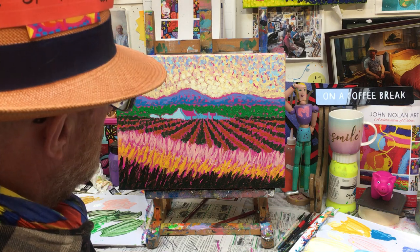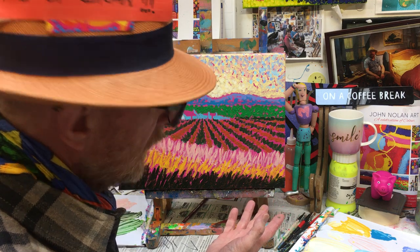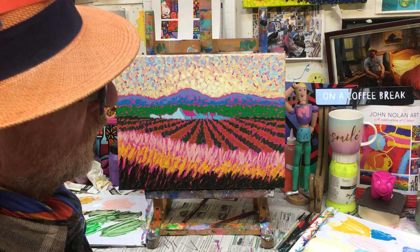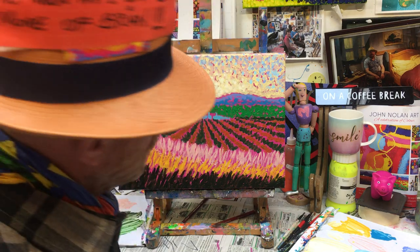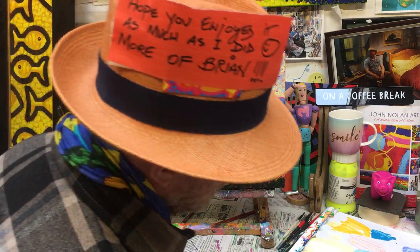Enjoy it — that's the main thing. Take as long as you want and you're going to end up with a fabulous painting. You can't go wrong with this, because the magenta or whatever you use in the background is going to make a fantastic finished landscape. Hope you enjoyed this and the music as well. Talk to you soon, take care, bye.